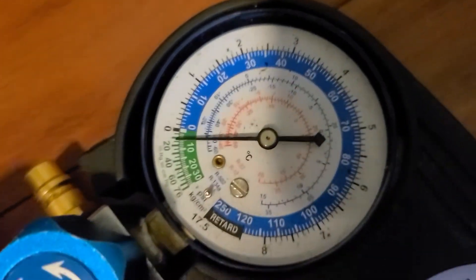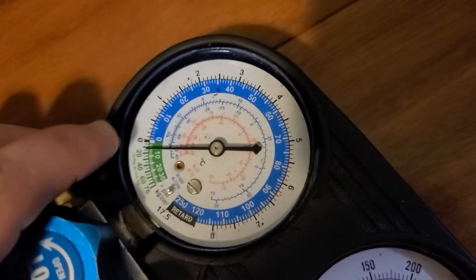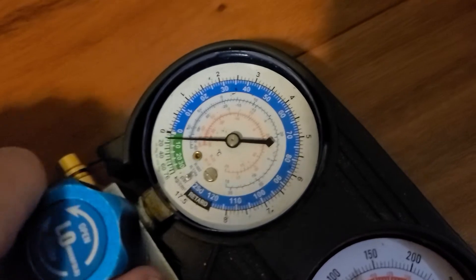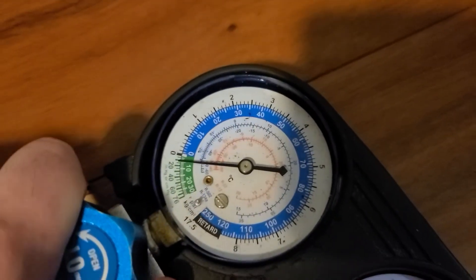If you look, you will see that my compressor is running at negative pressures, but when I'm reading online it should be between zero and three. Obviously there's a leak somewhere, but that would be a question for another day. Today we're just trying to show you how to recharge your refrigerant.